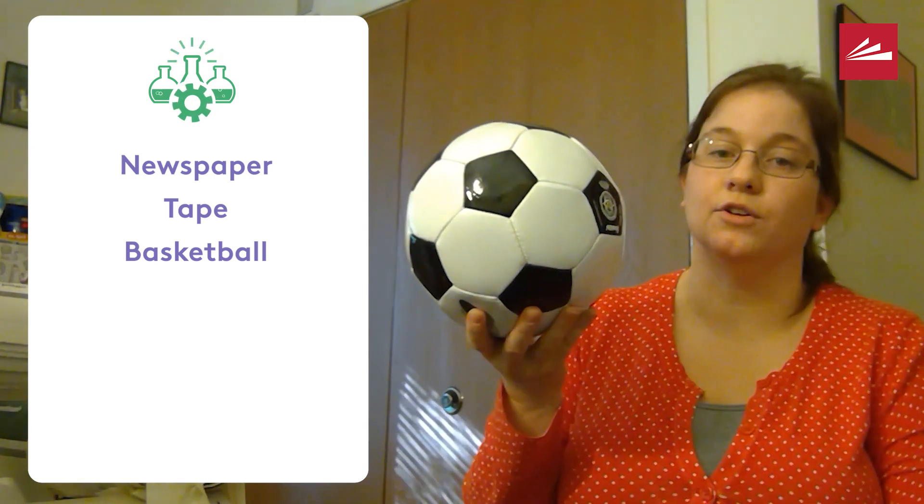You will just need newspaper, or if you don't have that you can use computer or construction paper, masking tape — although if you don't have that you could also try using scotch tape or duct tape — and then a basketball, or if you don't have that you could use a soccer ball, which I'm going to use, or you could use something else like books or an onion.